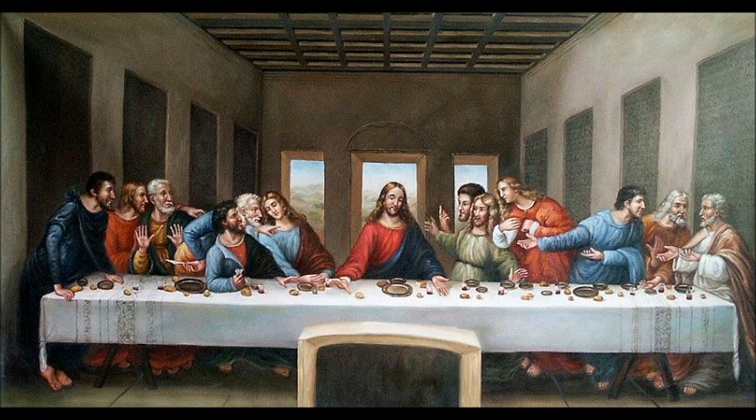The painting also contains several references to the number three, which embodies the Christian ideal of the Holy Trinity. The apostles are all sitting in groups of three, there are three windows behind Jesus, and the shape of Jesus is said to resemble a triangle. The painting also includes several direct biblical references.